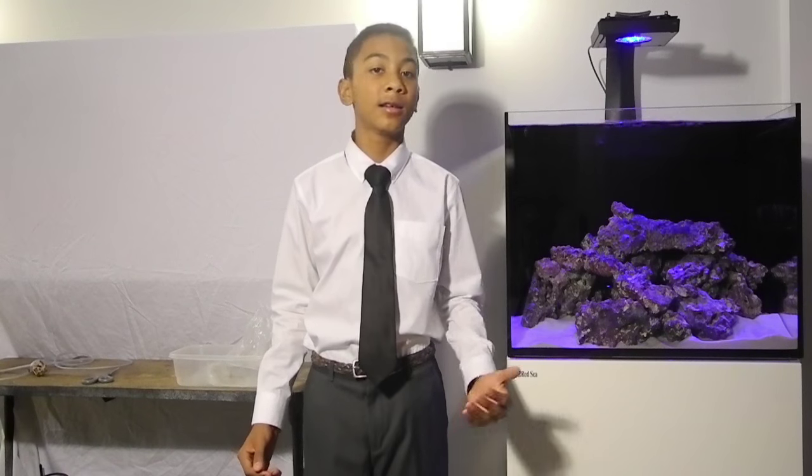Hey guys, Kayla Black here from Black Tie Cremes and in this episode I'll be showing you guys how to drip acclimate livestock to your tank.